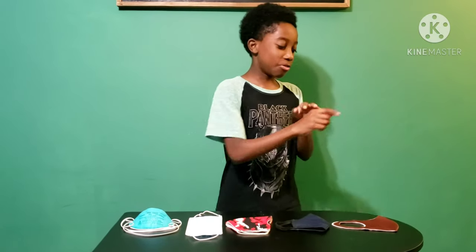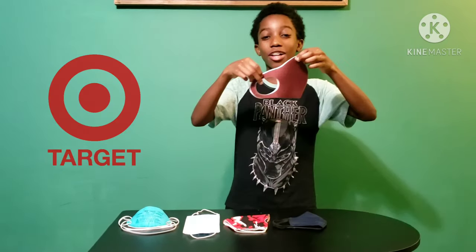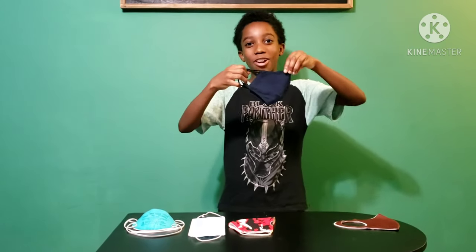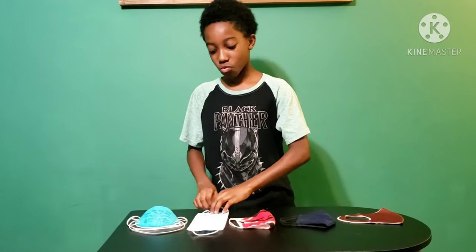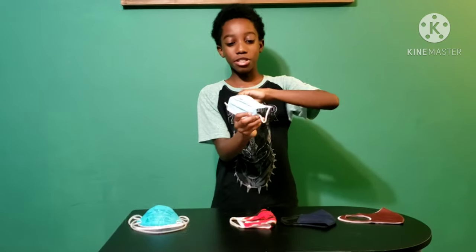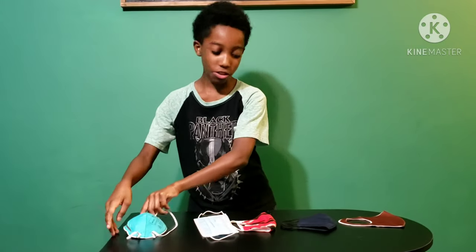First, let me just tell you what we have. We have a mask from Dollar Tree right here. This one is from Target. This one is made out of cotton. This one is the standard mask that you see in doctor's offices. And this one is an N95. So, let's get into it.